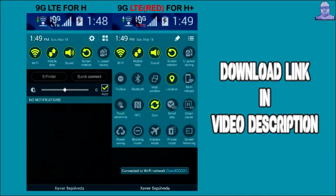I made a mod for this ROM — you can see it on screen. This is only for this ROM with the S5 system UI; it's not compatible with previous versions. You get a 9G icon instead of H and H plus — just trying to be funny. You get the white 9G LTE for H, and 9G with red LTE for H plus. If you just want to use the toggles, open up the zip file, remove those icons, and just flash the toggles.